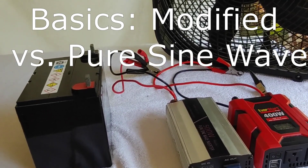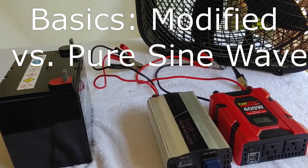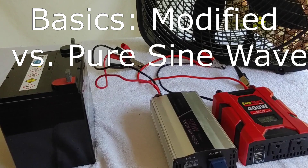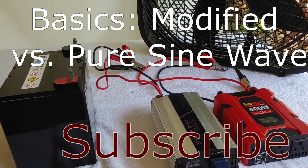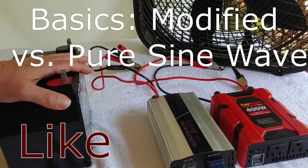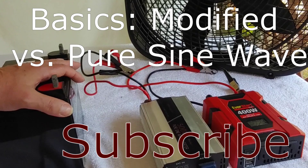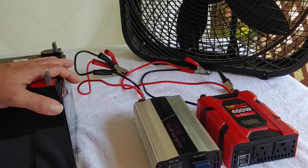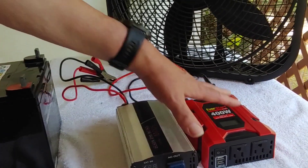Hello all, Shoestring here. Today we're going to do another in the basic series where we're going to talk about very basic things when it comes to off-grid solar — something a newcomer to solar has probably been interested in and would like to know. What we're going to do today is talk about the two main types of off-grid inverters, which we have right here for you.